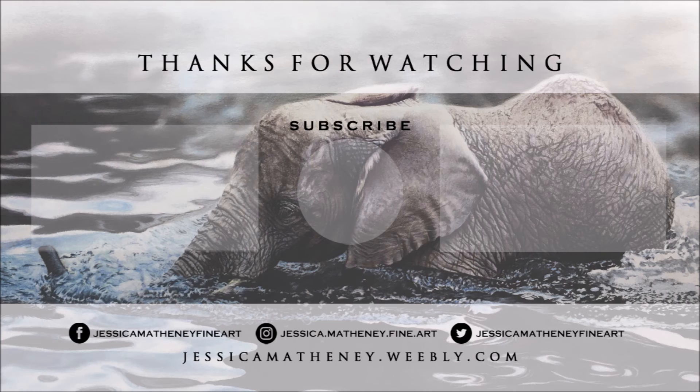I hope that this video has helped you in wanting to give colored pencils a try. Be sure to follow me on Instagram and Facebook to stay up to date on the happenings of my studio as well as current artworks. Thank you for watching! We'll see you next time!